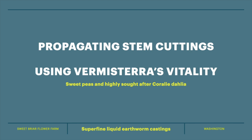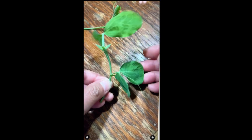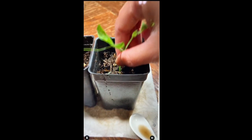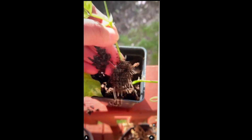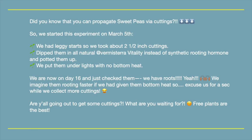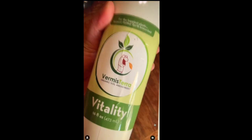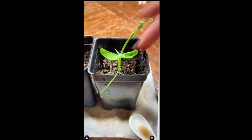Did you know that you can propagate sweet peas via cuttings? We started this experiment on March 5th. We had leggy starts so we took about two and a half inch cuttings, dipped them in all-natural Vermicera Vitality instead of synthetic rooting hormone, and potted them up.